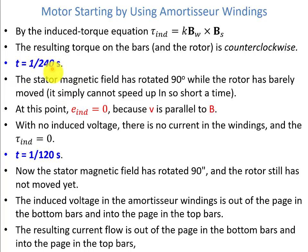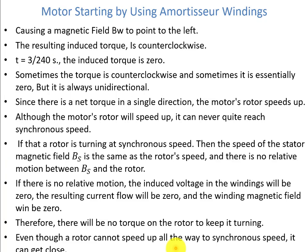At t = 1/240 seconds, the stator magnetic field has rotated 90 degrees while the rotor has barely moved — it simply cannot speed up in such a short time. At this point, E_induced is zero because V is parallel to B. With no induced voltage, there is no current in the windings and the torque induced is zero. At t = 1/120 seconds, the stator magnetic field has rotated another 90 degrees and the rotor still has not moved. The induced voltage in the amortisseur winding is now out of the page in the bottom bars and into the page in the top bars, causing BW to point to the left, and the resulting induced torque is again counter-clockwise. So sometimes the torque is counter-clockwise and sometimes it is essentially zero, but it is always unidirectional.